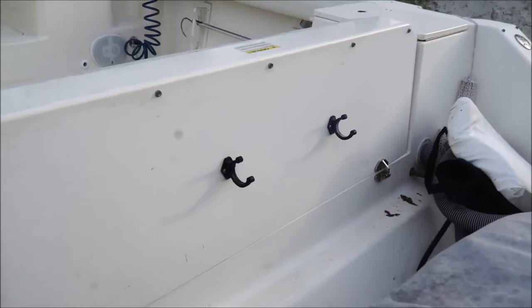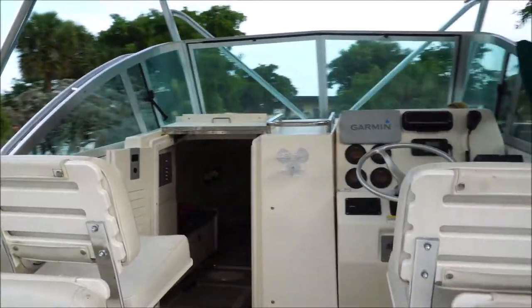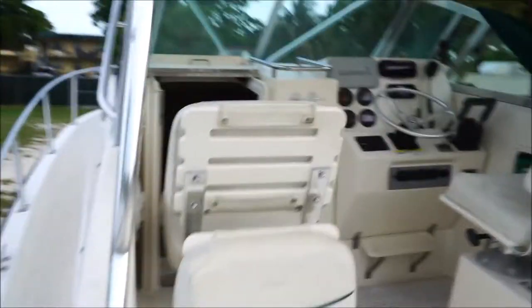You guys come out, you're not going to find any surprises with this boat. It's actually owned and operated by my uncle. He bought it about six months ago and just wants a center console now.